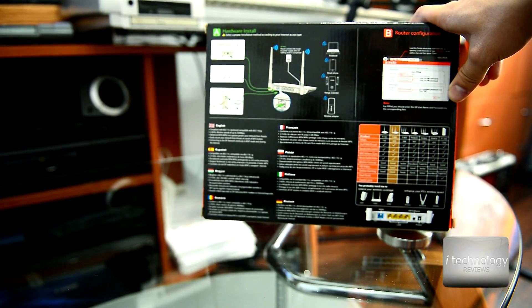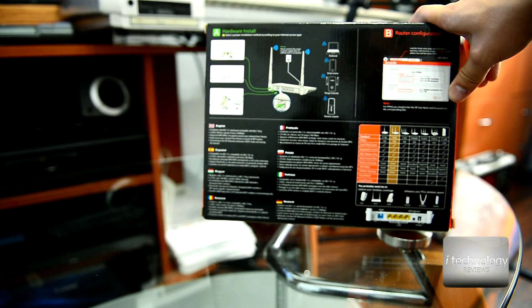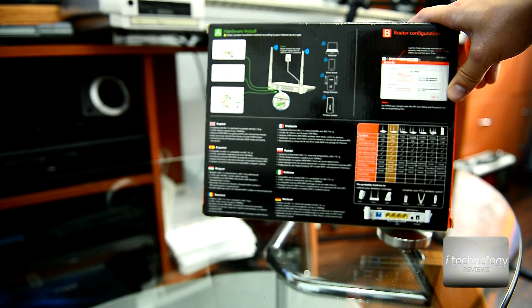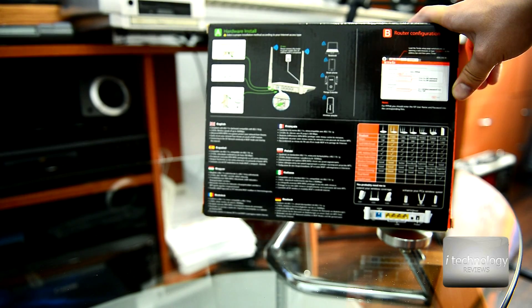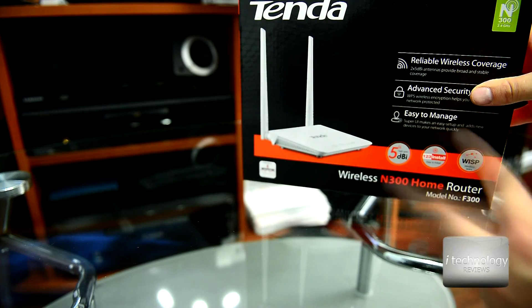It only costs $15, maximum $20. So it's very cheap and practical to use, easy to use. And this wireless extended coverage function is amazing at this price. Let's make a quick unboxing.